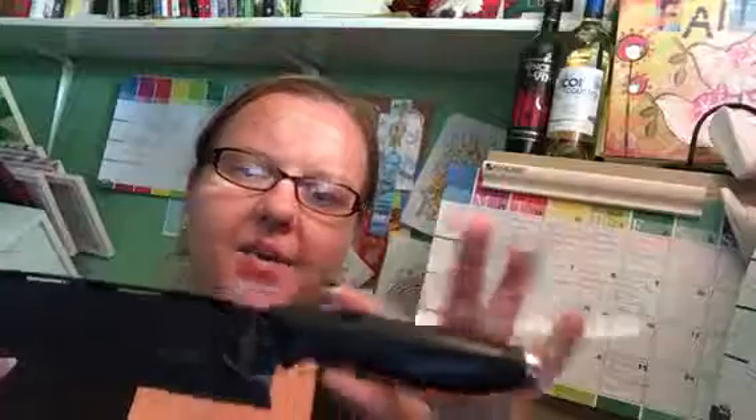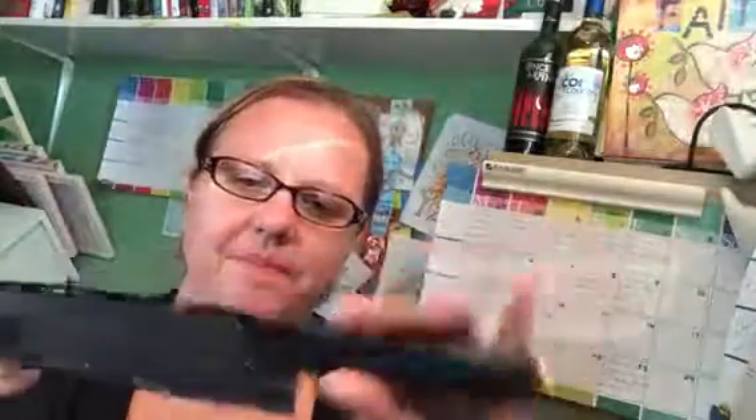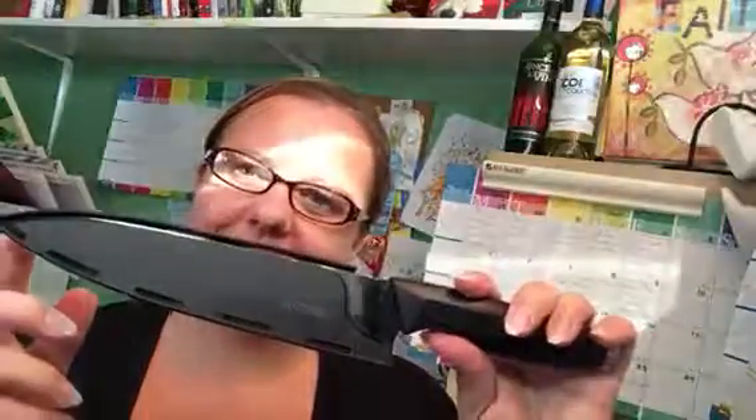This is a very impressive knife — super comfortable. I used it the other day at length for making some salsa, and it is very comfortable even after long periods of time.